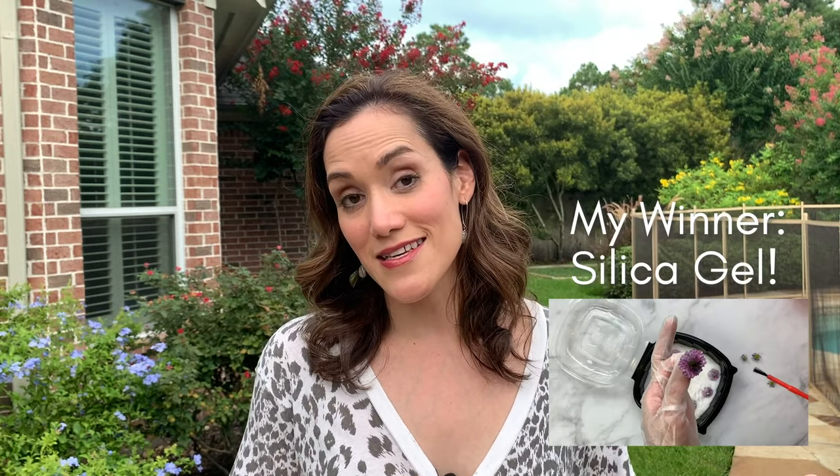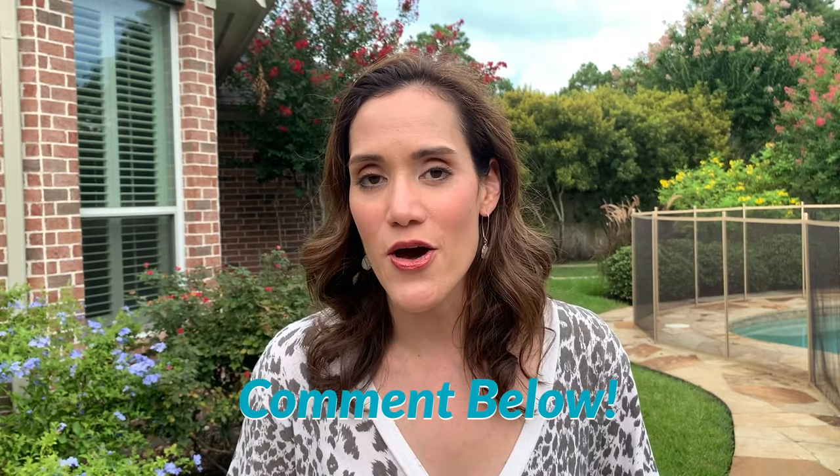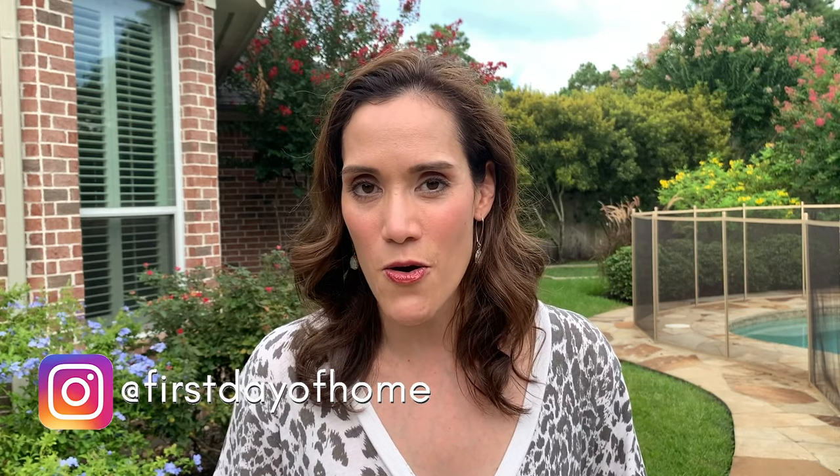I'm dying to know which method was your favorite. I'm definitely partial to the silica gel method — I think it does the best job of preserving the flower's color and texture, but I want to know what you think so leave me a comment below. Please share your creations with me on Instagram — follow me at First Day of Home and tag me in your posts. If you liked this video I always appreciate a thumbs up. I hope you'll stick around for the rest of the series — we've got lots of fun in store, and I'll see you next time.